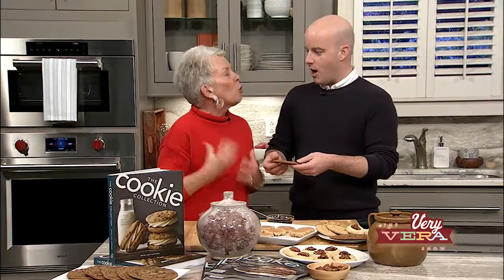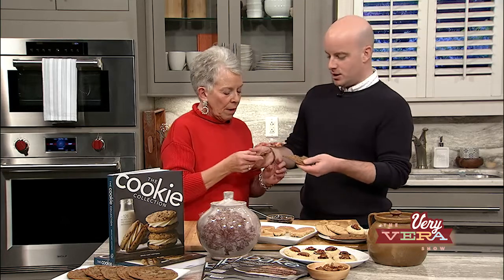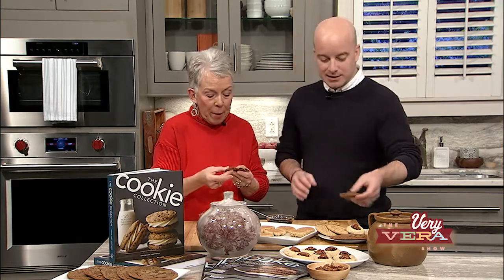Are you crunchy or soft? I'm crunchy. You take the outer edge, I'm going to go straight for the soft center. It is fantastic. That molasses, the salt on the top — so good.